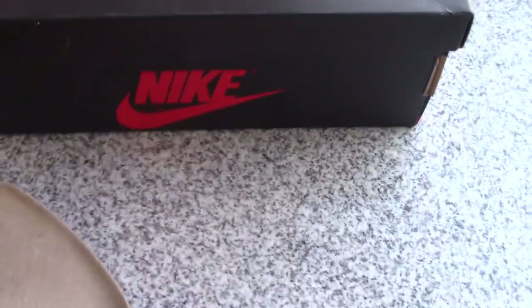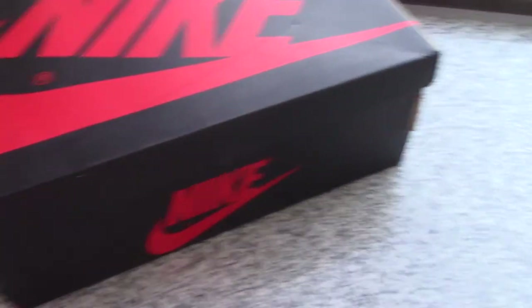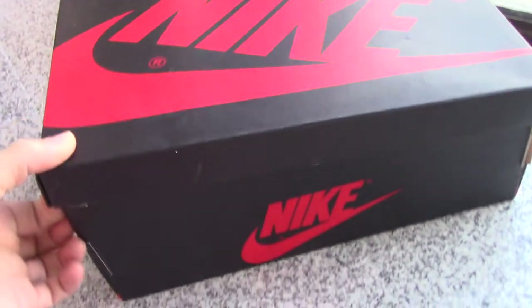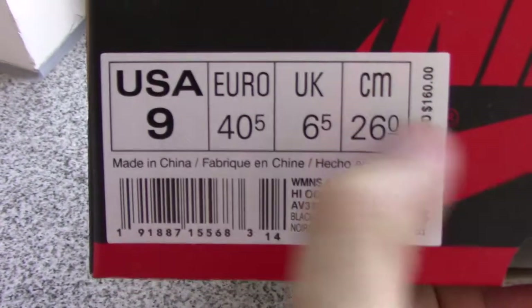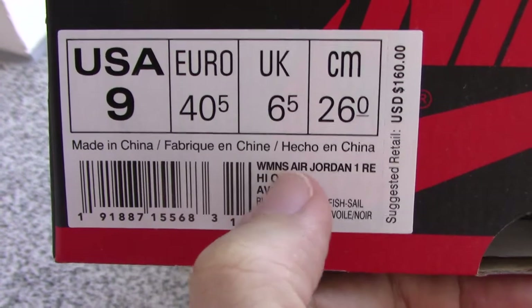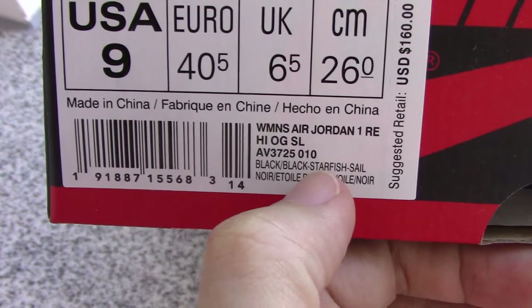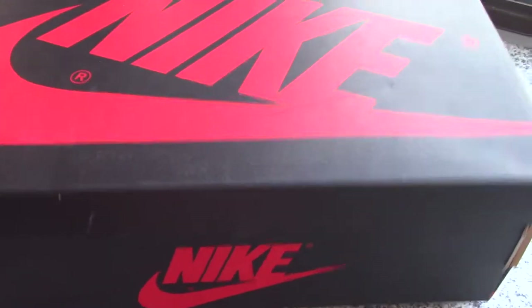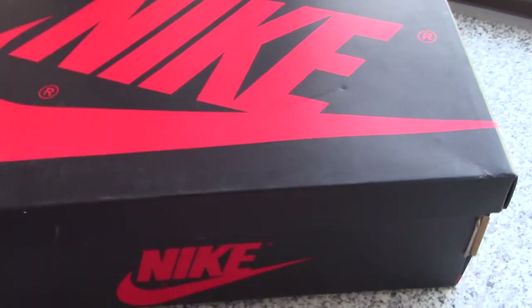And finally, you can check the shoes — same as other Air Jordan 1 shoes: black, red Nike swoosh, and the side tag. You can look at the side tag here. So this is the Air Jordan 1, the black Shattered Backboard.